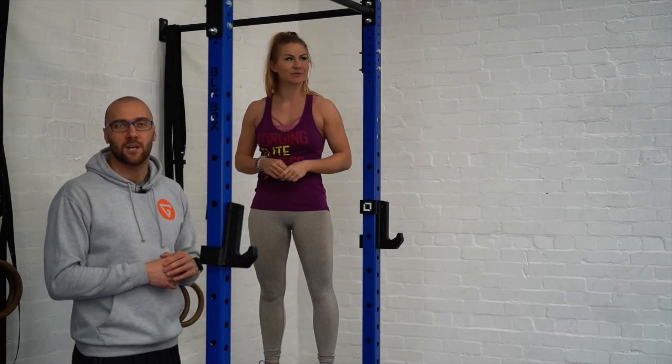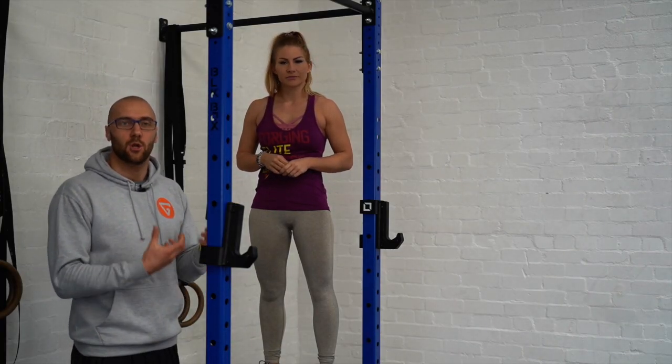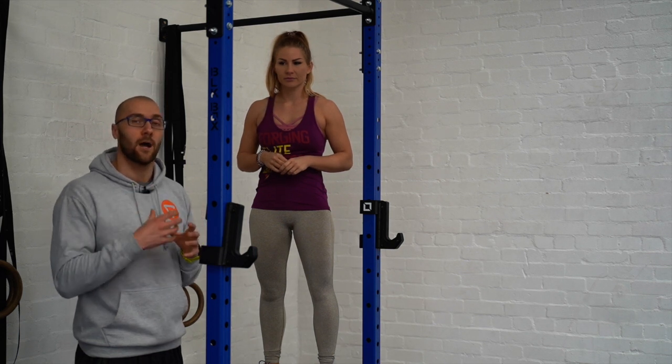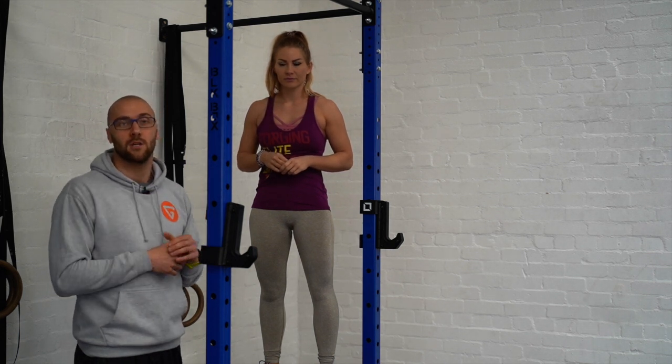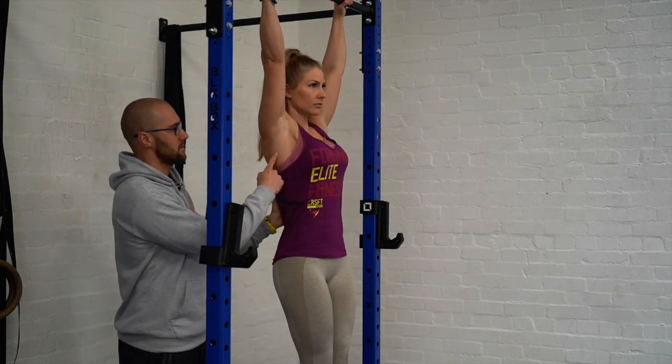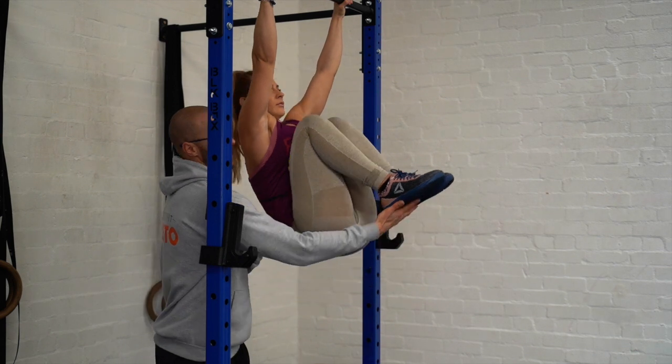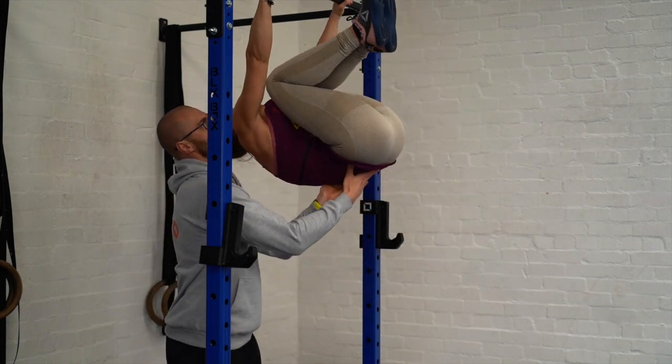This is what a ball up looks like. Rox is going to hang off the bar — we're going to see an active hang. She's going to pull her knees to her hips and in that position it doesn't change. She's going to push the bar away and stay in that ball up position until her shoelaces touch the bar. So active hang — you're going to see this kick in: knees to chest. At that point she's going to tuck in, push the bar away, touch.